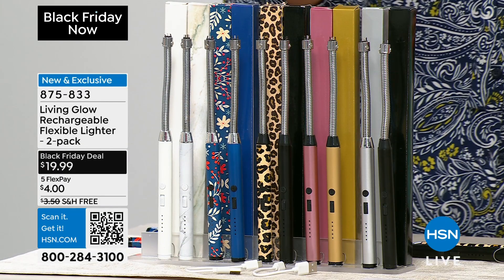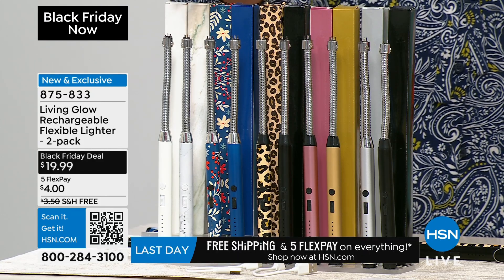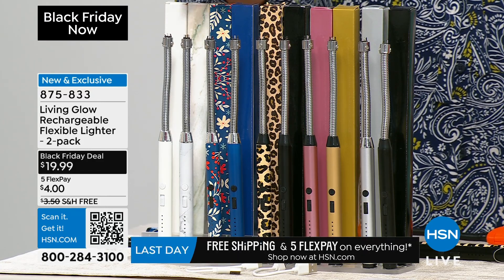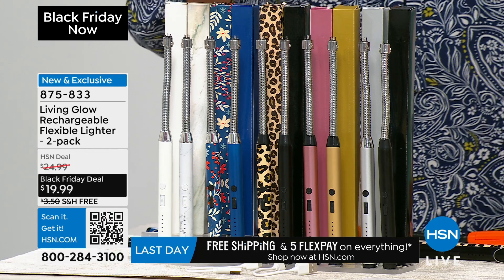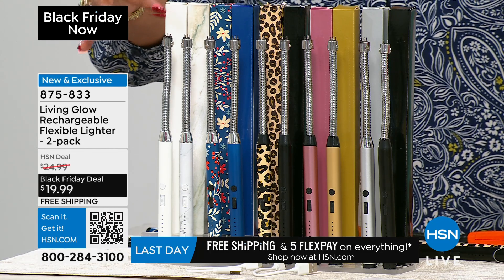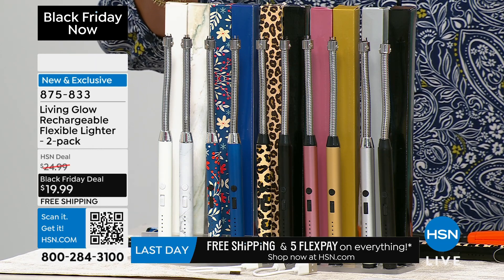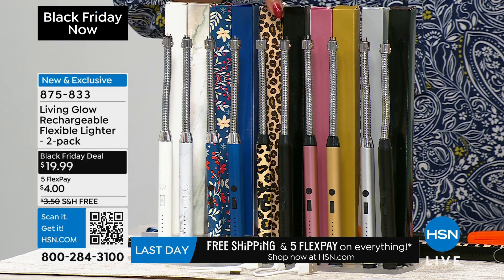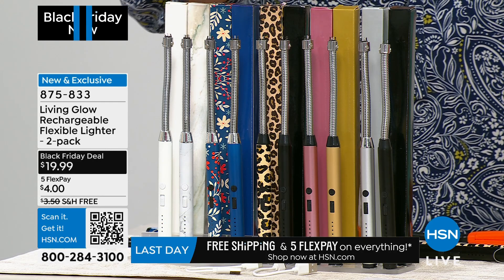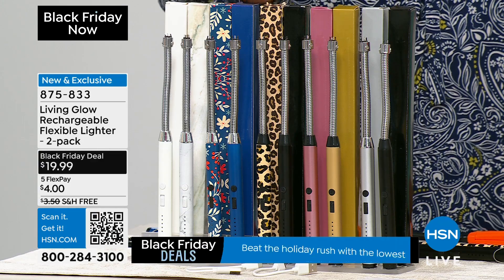I have a two-pack for you — it's a buy one get one. It's the final airing and final quantity on this. This has been so red-hot; this is only the third presentation and we're slated to sell out. For $19.99 you can get the white and the white marble, the blue and the floral, black with leopard, rose gold with pink, and black and silver.